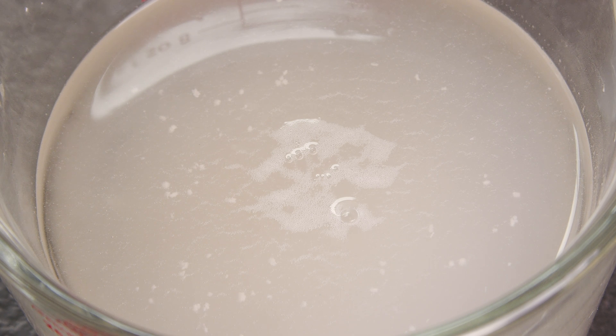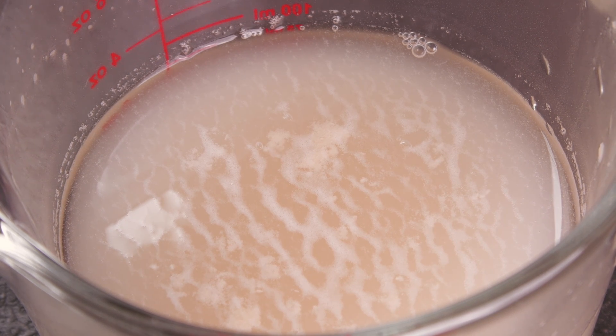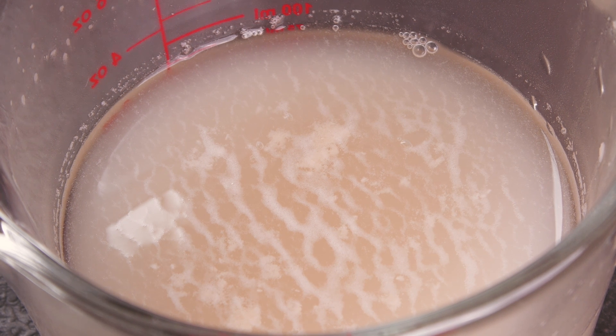Naturally the amount of this that you will see will be determined by how much yeast you actually added. In this first example a minimum amount of yeast was used, but do not be afraid to add more. Here is an example where more yeast was added at the start — the signs of viability are larger, and some people prefer to go this route to be sure.